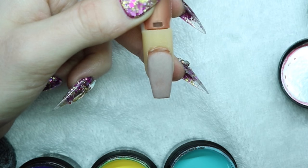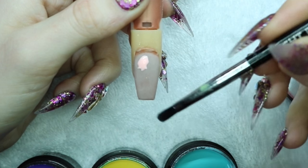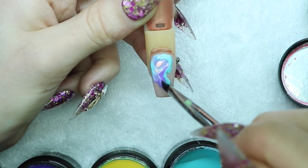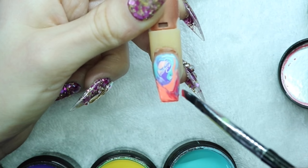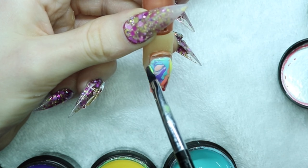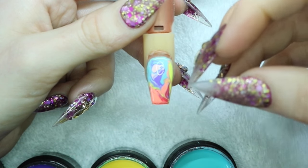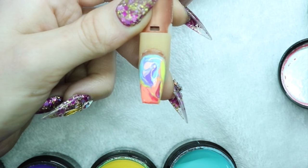You can mix gel and acrylic together — a lot of people don't know that. So I'm going to encapsulate a design with this and show you more of a marble effect using some of these colors. I'm using the Light Elegance No. 4 Oval Brush. Make sure to wipe with alcohol before picking up from the other pots. So that's how this marble turned out. I wanted to do a gradient effect of the blue, nude, and purple, and then at the bottom do red, orange, and yellow — just kind of fun for spring. I'm just going to cure this and then cap it in clear acrylic.